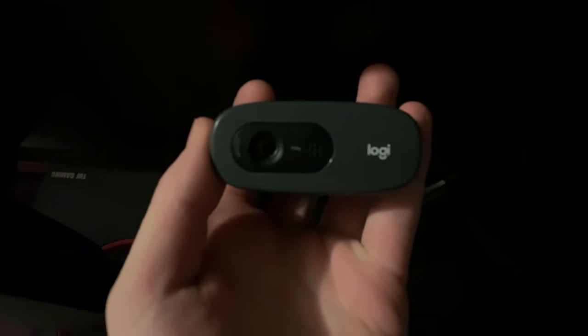So this is my webcam, it's a Logitech — 720p — Logitech C270, I think it is.